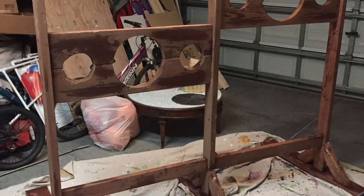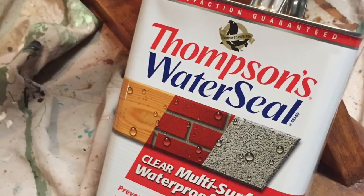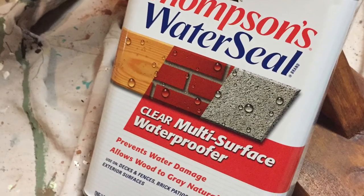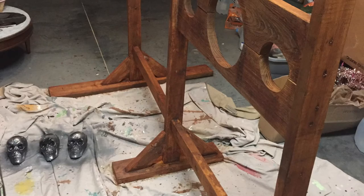I wanted to show you what is happening here — this is the before and this is the after. If you're going to be keeping this outside, you definitely want to apply some Thompson's Water Seal to keep it protected so it doesn't swell up.